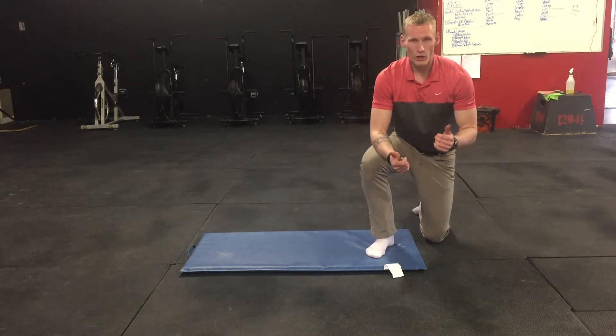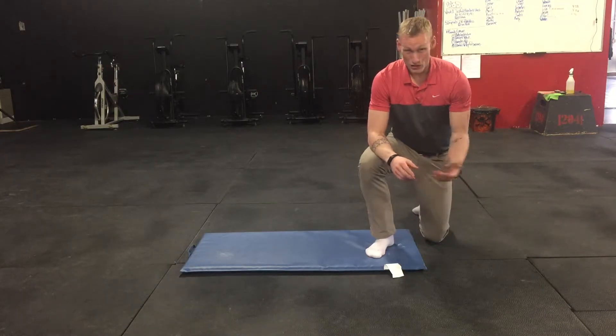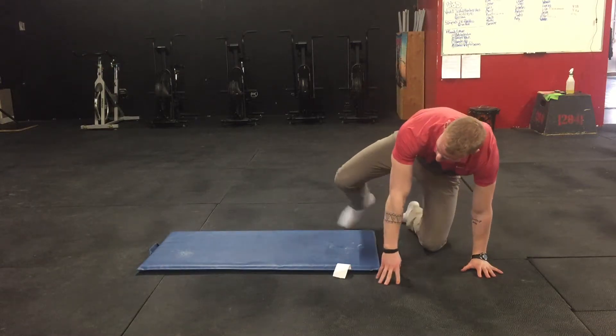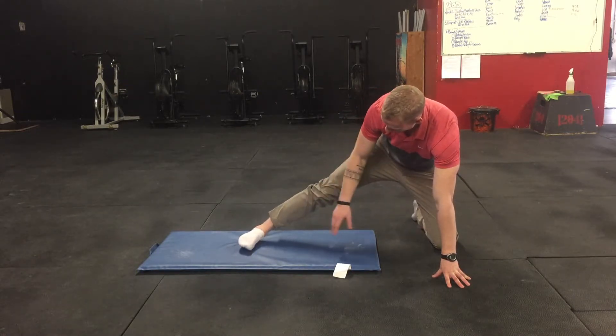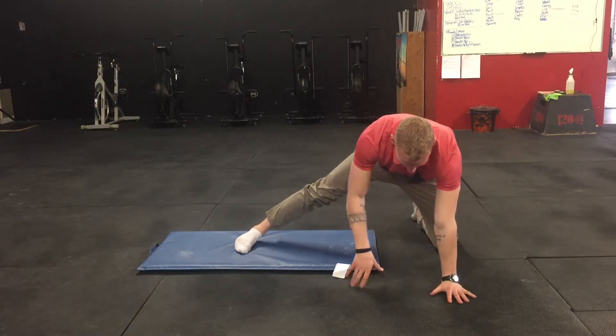This can be done on any hardwood or tile floor, or even a basketball court floor. If you need something under your knee, grab a pad or even just slide your shoe under there to give you a little bit of support. So I'm going to set up with my leg straight here — no bending the knee — and I'm going to try to keep the bottom of my foot as flat on the floor as I can.